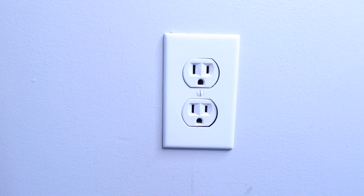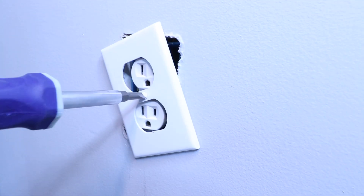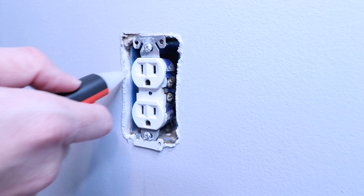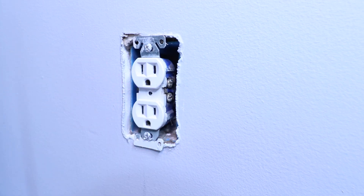Once we've confirmed the power is off, we can just unscrew this cover plate and remove the wall plate. Now that we've got the cover plate removed, it's a good idea once again to check and make sure there's no power on here with your non-contact voltage meter.